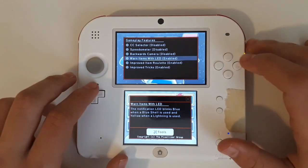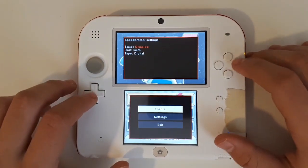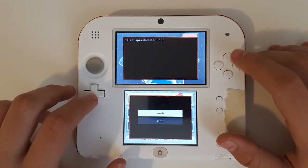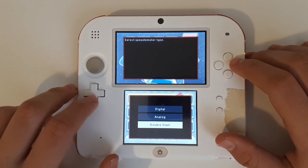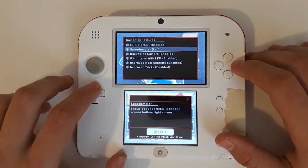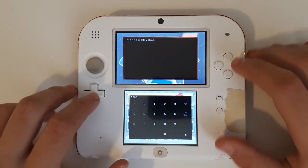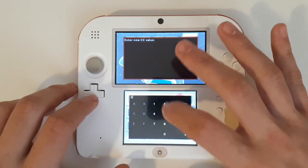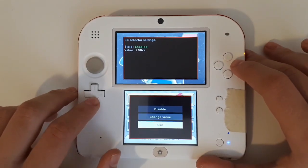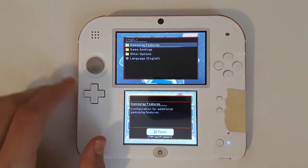Enable warn items with LEDs. Enable the backwards camera by holding X. I'm going to go ahead and enable the speedometer in kilometers because I'm Canadian, and I like the double dash speedometer. Then I'm going to press Exit and press Custom CC Selector — I'm going to enable it and choose the value of 200 CC, just because I really like 200 CC. Press B, and that's it for the Gameplay Features folder.